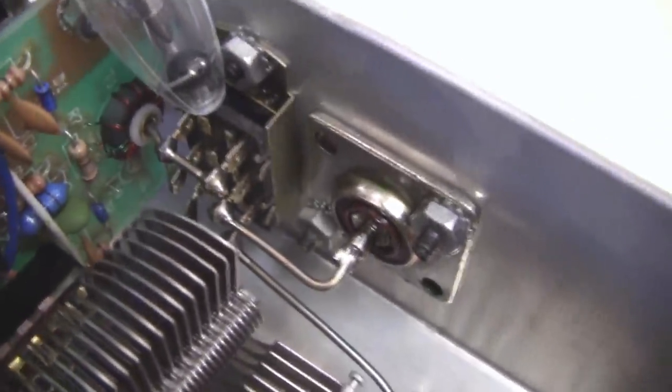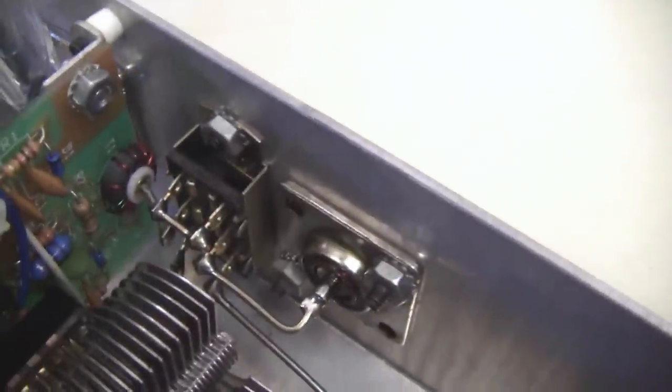The little board down here has the circuitry for the SWR bridge. There's another switch here on the back side. This switch is the antenna tuner in or out. And here's the antenna output and the transmitter input.